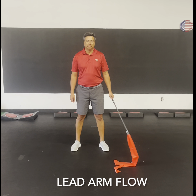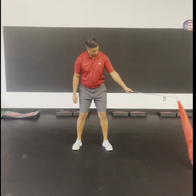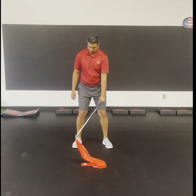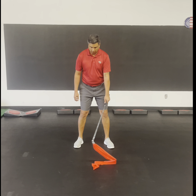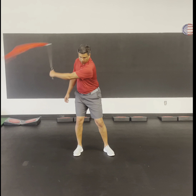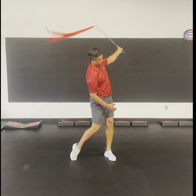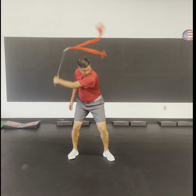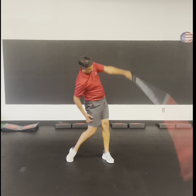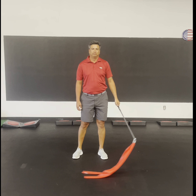Next drill: lead arm flow. This is going to be 10 reps. Again, his intent is to make the snapping sound out in front of the ball. The ribbon is long enough that it will contact the ground most likely a little bit behind the ball, but the intent is to snap it in front of the ball. That's lead arm flow, at about 90% of full speed.